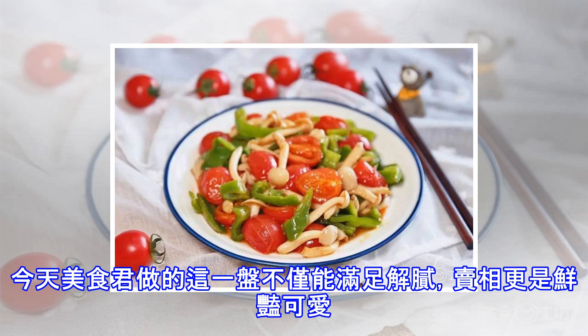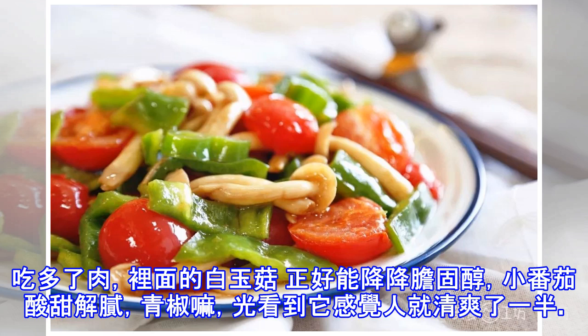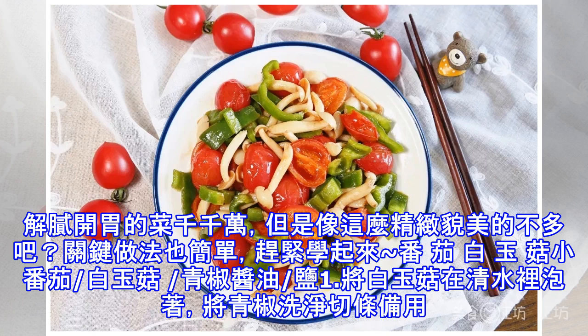Deck the halls with boughs of holly, fa-la-la-la-la, la-la-la-la. 'Tis the season to be jolly, fa-la-la-la-la, la-la-la-la. Don we now our gay apparel, fa-la-la-la-la, la-la-la-la. Troll the ancient Yuletide carol, fa-la-la-la-la, la-la-la-la.